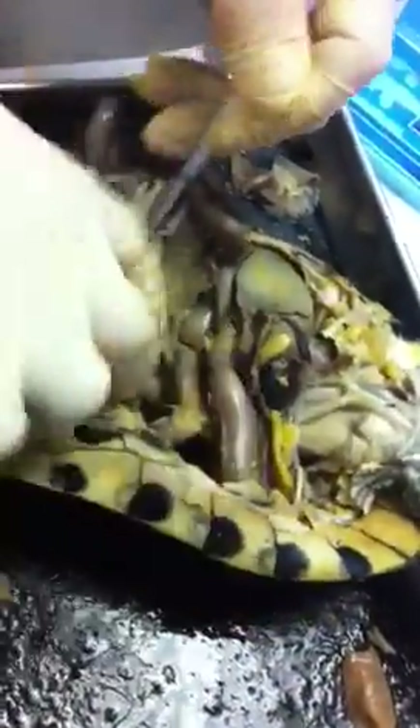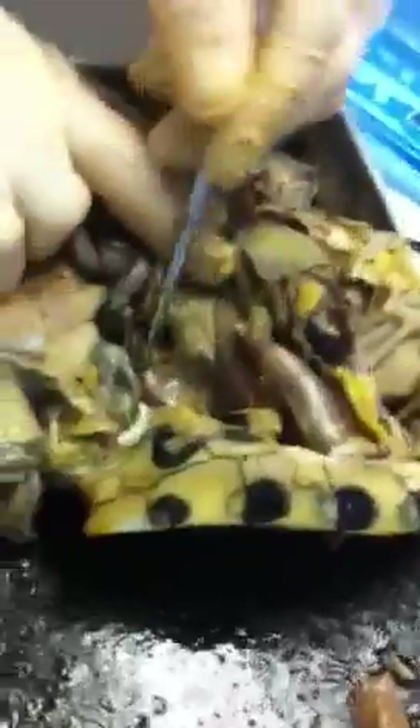This is the rectum. Where's the rectum? It's the last part of the large intestine. It's the line that descends down — the mid-dorsal line.